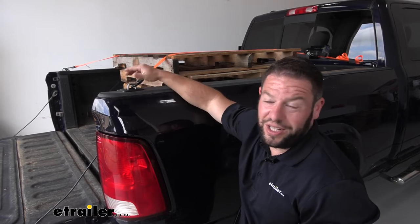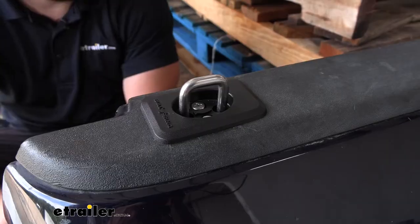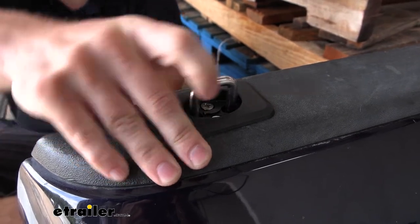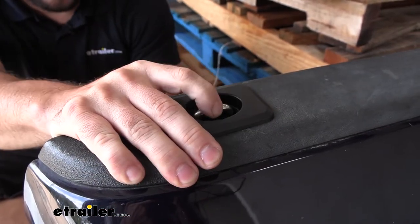That way, they're just completely out of the way. It's not an eyesore. You don't have to worry about them getting caught on anything when you're throwing something in the truck. Looking a little bit more closely at the anchored tie-down points, just want to show you how they function. This is with it pulled up and ready for you to put your S-hook in there.